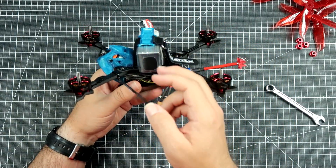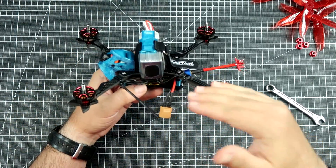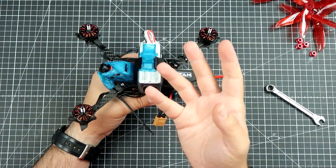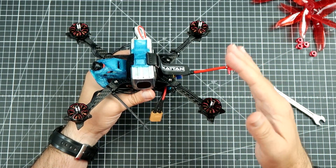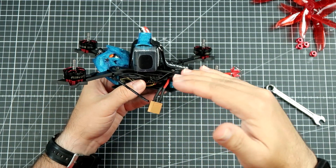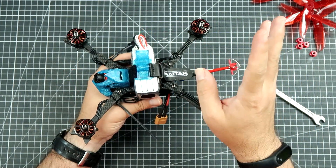Usually the center of mass is not really very close to the center of the thrust provided by the plane in which the propellers are, and you can feel those differences. Some say that they can feel them. One day I will make a video explaining what happens when the center of mass is not on the plane of the center of thrust from the propellers, but not this time.